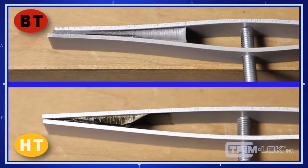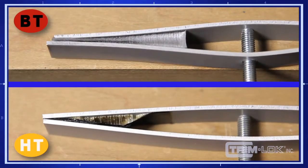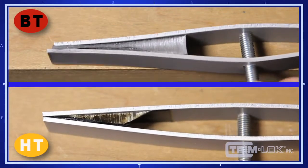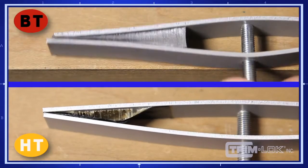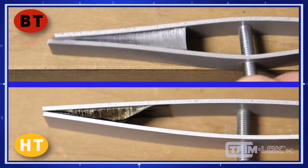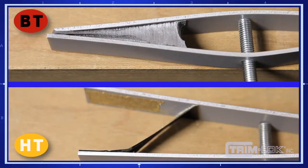In our lab's example of an adhesion test, the fixture's metal substrate starts to separate as the HT tape begins to delaminate, whereas the BT adhesive at the top of the frame stretches and moves with the application, giving BT a distinct advantage. Notice as the test continued, the BT didn't lose its adhesion as the HT failed under the same abuse.